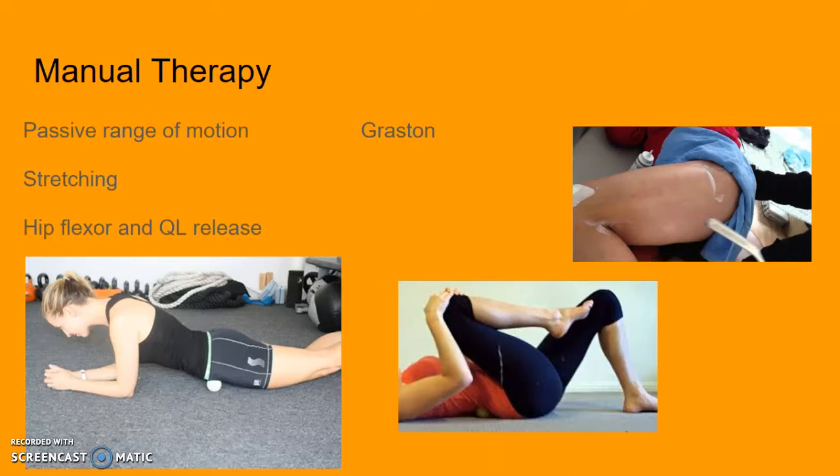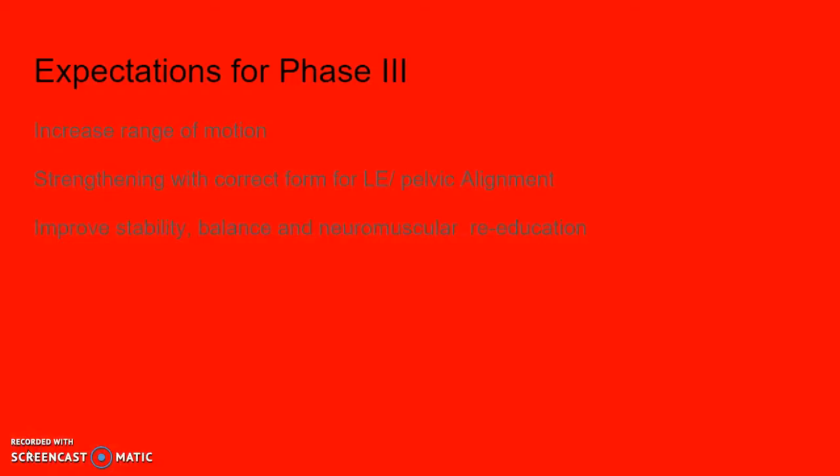The expectations for phase three are to increase range of motion, strengthen with correct form for lower extremity and pelvic alignment, and improve stability, balance, and neuromuscular re-education.